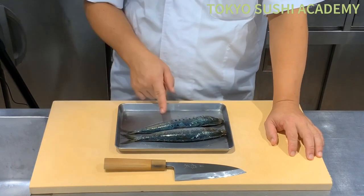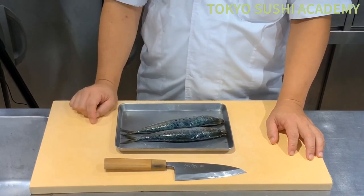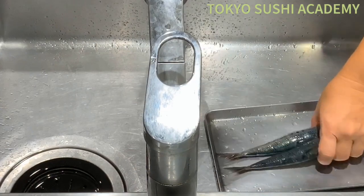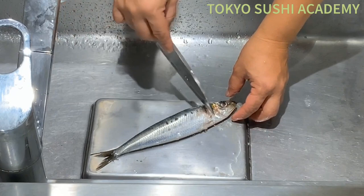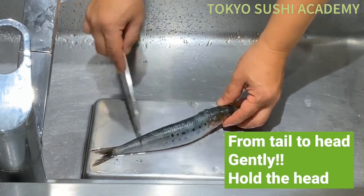First of all, we're going to move to the inside of the sink and let's try to get the scale off. You can use a knife edge to de-scale the fish. When de-scaling, try to move your knife tail towards the head — just gently apply the knife and de-scale.